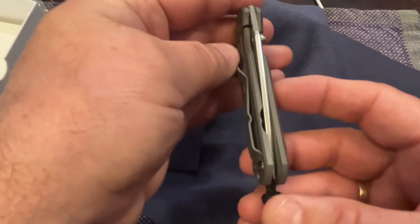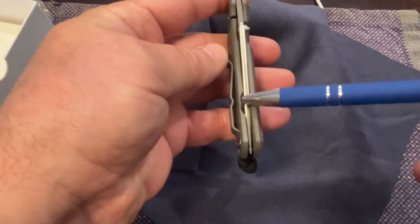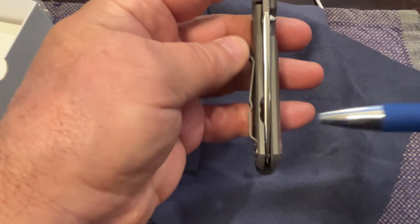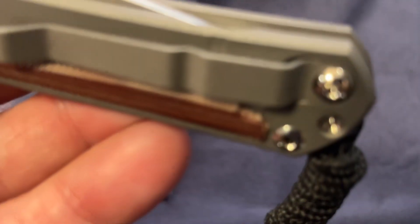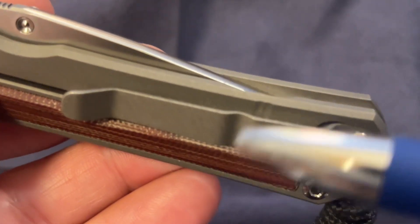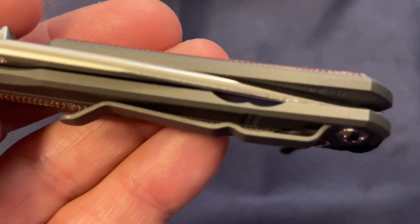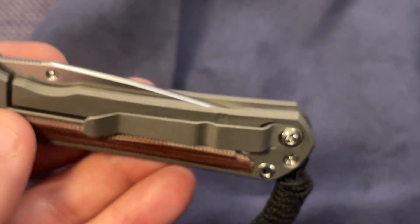There's your release, your lock bar chamfer - I don't know if I'm using the right terms, sorry. One thing I noticed that I haven't seen on any others: there are two little vertical lines right there - I don't know why they're there. If you do, let me know your expertise.